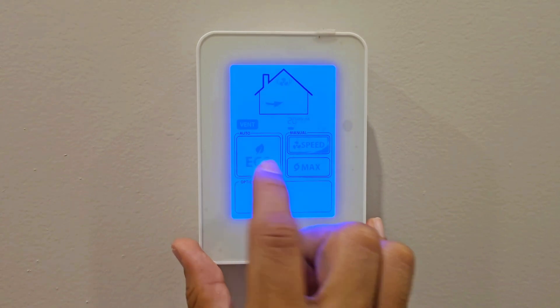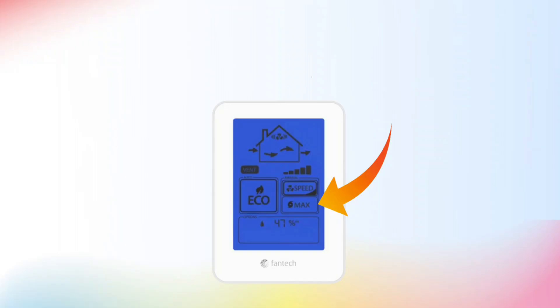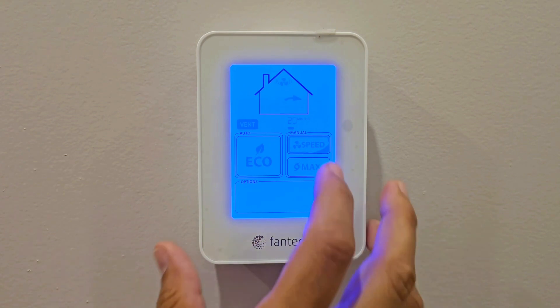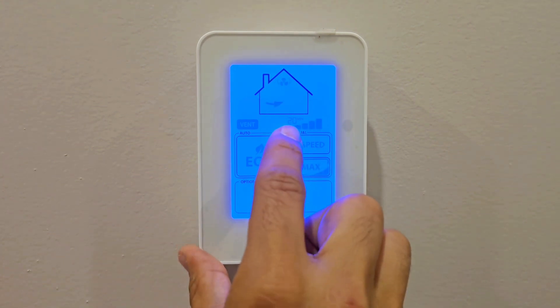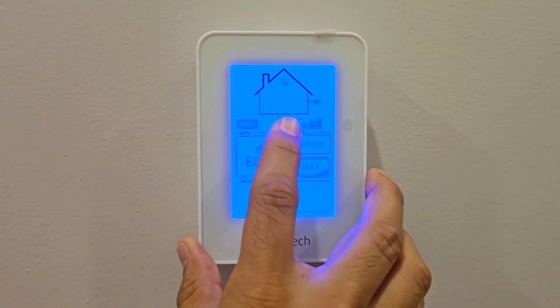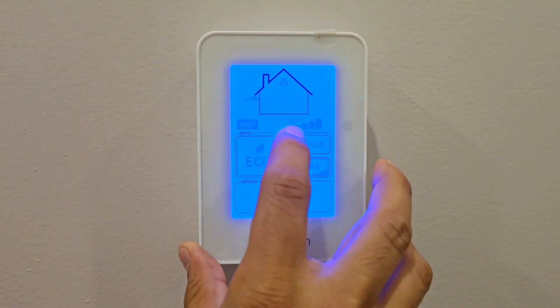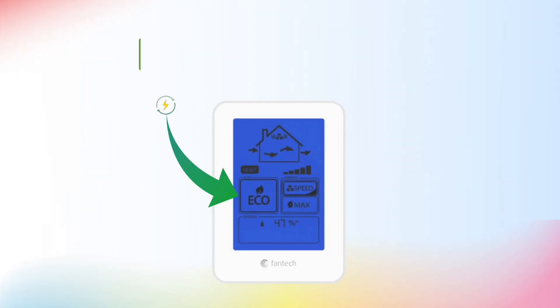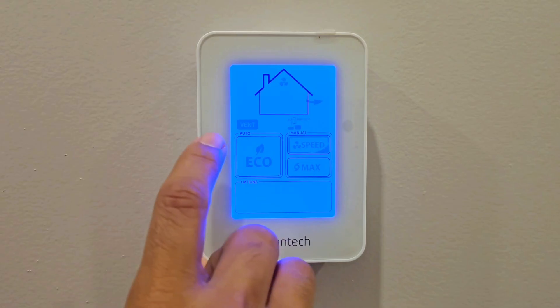There are two more settings: Max and Eco. Max is the easiest — press it to run the HRV at maximum speed for a quick ventilation boost. Press once for 20 minutes, again for 40, again for 60. It's similar to a washroom fan timer for quick ventilation.